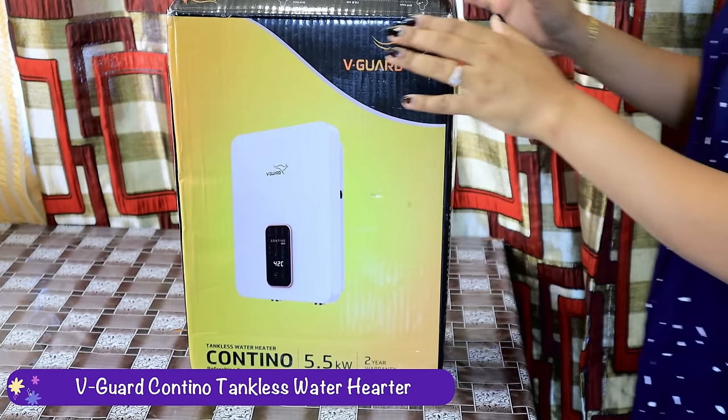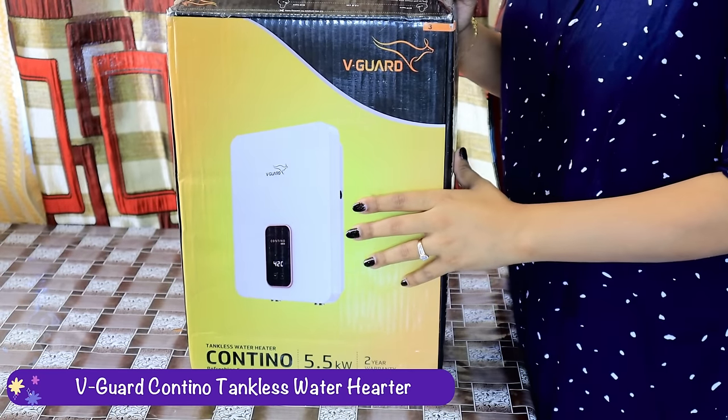Hi everyone, namaste and welcome to my channel Ruchy Style Corner. Today's video is very special because I am going to share with you a very amazing and important product which comes to use in everyday life. Today I'll be reviewing the highly talked about water heater, noted for its incredible features. Introducing the V-Guard container tankless water heater — let's unbox this cutting-edge product.